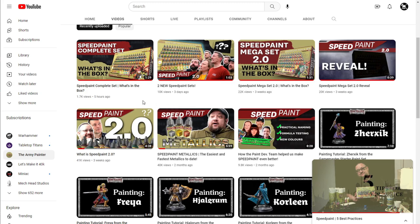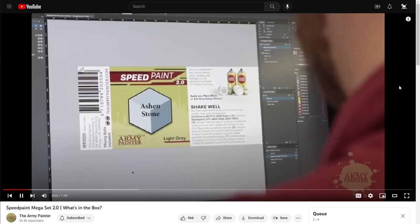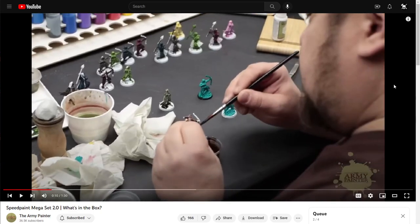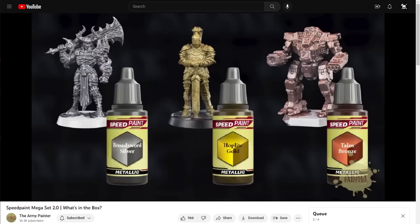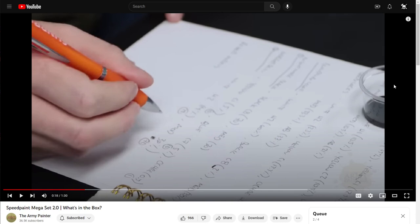I went through and watched both videos, and it was very apparent what they had changed. The new video says: 'The Speedpaints you know and love just got better — designed and developed with feedback from the hobby community, updated to meet the demands of painters of all skill levels.' The expanded range features more colors, industry-first one-coat metallics, and an advanced formulation for speed and performance. The addition of metallic Speedpaints is a genuine innovation — nobody else is really doing that.